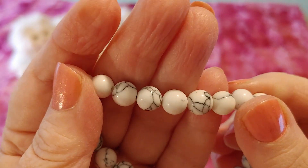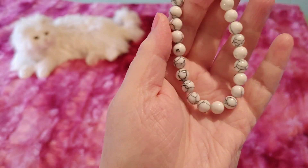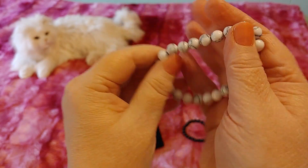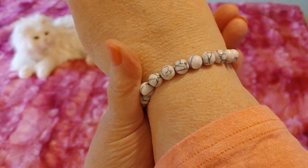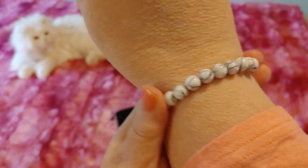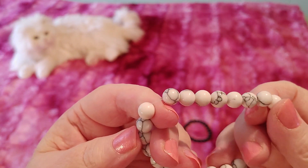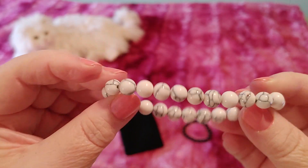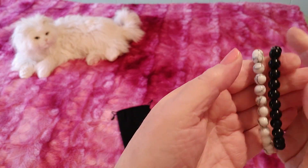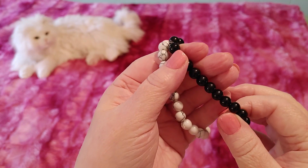Oh, look how pretty these are! I hope my camera is picking up how beautiful these beads are. It says some of these are stone — apparently this is supposed to be stone. They feel cool, they're very cold, but I literally just took them in from outside and it's winter, so I don't know. I did read that real stone is cold; I don't know — these could be glass or plastic pretending to be stone.